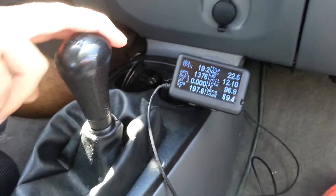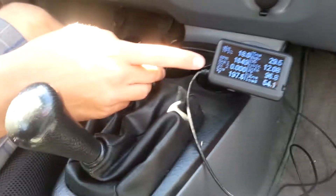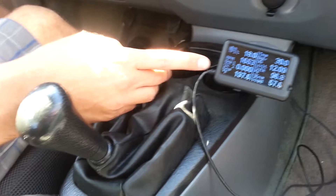Now I'm going to go back to 4th. See the RPMs jump back to 16 — zero percent on the O2 sensor voltage.